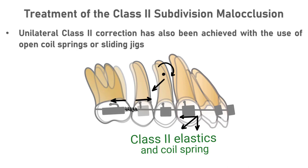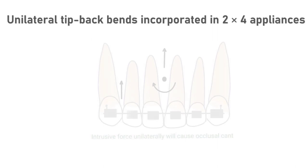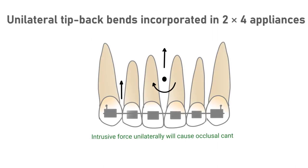Sliding jigs have also been advocated to correct the mesiodistal axial inclination of the molar. These jigs slide on continuous arch wires, and although the Class 2 elastic is not directly attached to the arch wire, most of the undesirable side effects previously described can be observed with this appliance system. Unilateral tip-back bends incorporated in a 2x4 appliance or continuous arch wires have also been advocated for unilateral correction of a tipped molar. The force system includes a unilateral tip-back moment at the molar and a unilateral intrusive force on the anterior portion of the arch on the same side, resulting in a cant of the anterior occlusal plane that is difficult to correct.